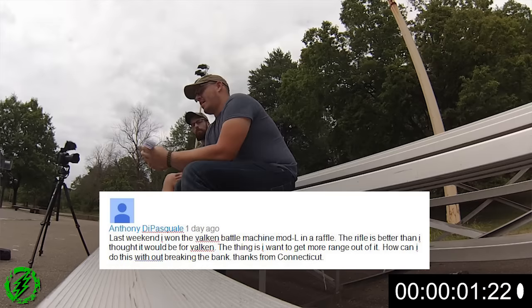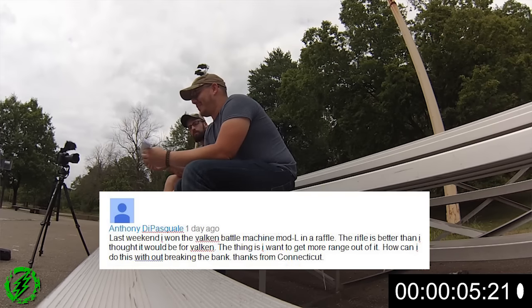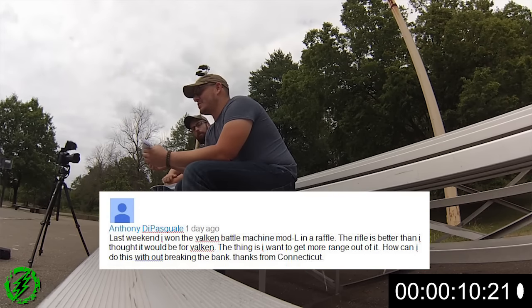All right, five-minute frenzy! Anthony De Pascal: 'Last weekend I won a Vulcan Battle Machine MOD-L in a raffle. The rifle is better than I thought it would be. I want to get more range out of it without breaking the bank.' Hop-up chamber, hop-up rubber nub, barrel — that's how you get a lot out of it. If your FPS is pretty low, a tight-bore barrel will kind of artificially add more FPS. People forget that's actually the original reason tight-bore barrels exist — it was about upping FPS without opening the gearbox. The Vulcan Battle Machine is an SRC polymer-body M4; they take standard M4 parts.